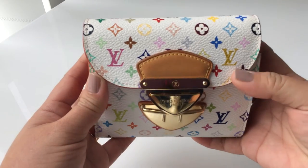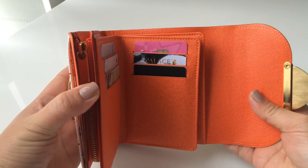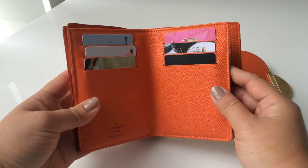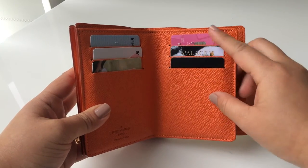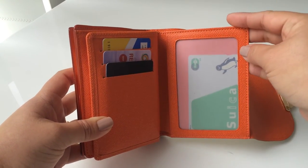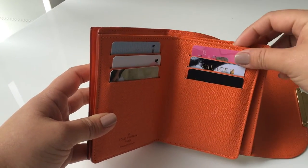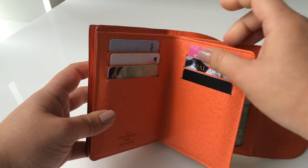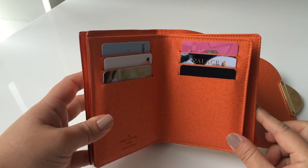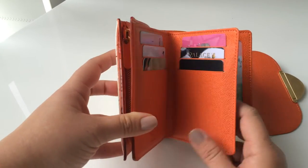The wallet is a bi-fold wallet. As you can see from the color wallets Louis Vuitton makes, there are three card slots here, three card slots here, and three over here, plus one for a picture or ID card. People say you can put two cards in one slot, and I believe you can — I think I did try before — but because it's quite a new wallet for me, I don't want to stretch out the card slots, so I didn't do that. Three card slots is quite enough for me for now.